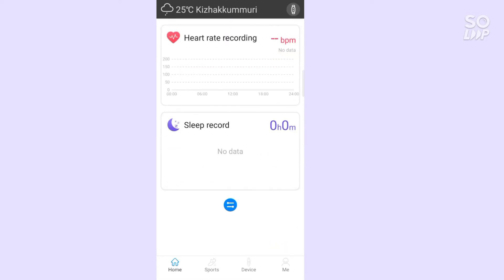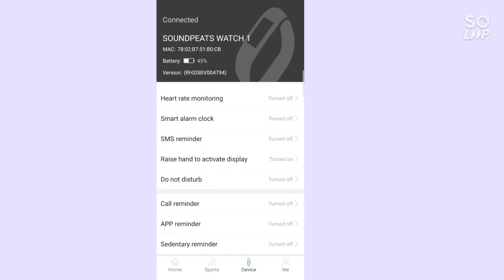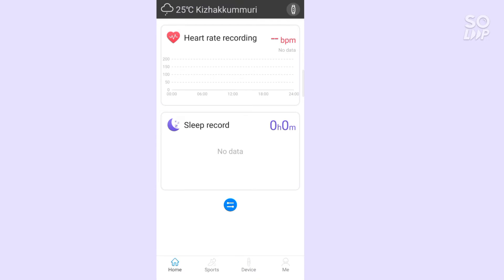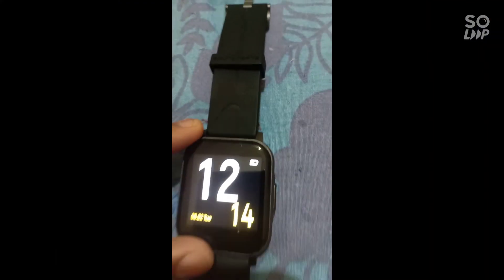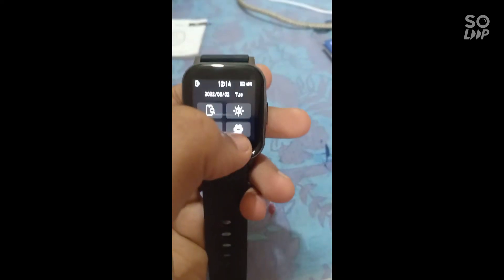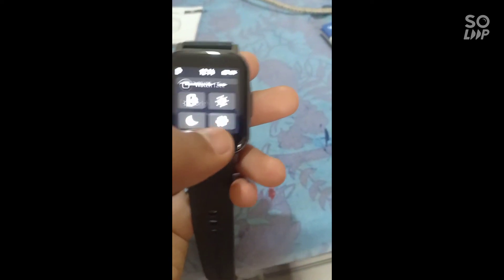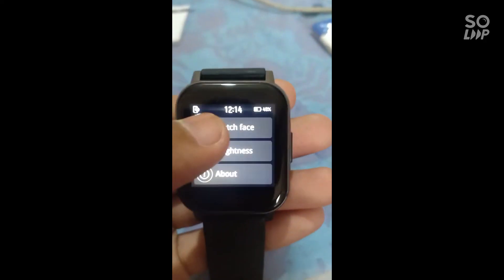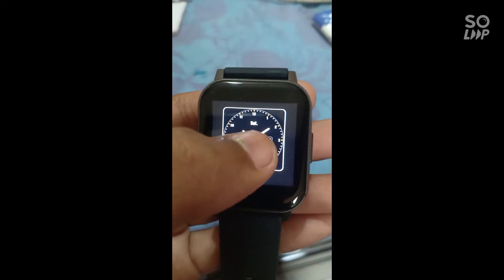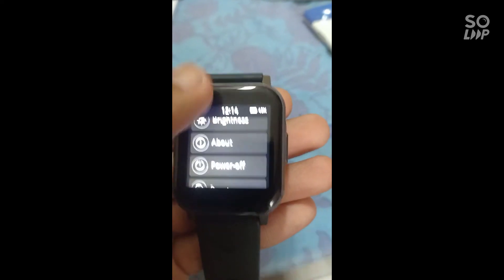Heart rate, sleep, sports, running, riding. Here is our app to watch. Here is our brightness. Here is our watch face.